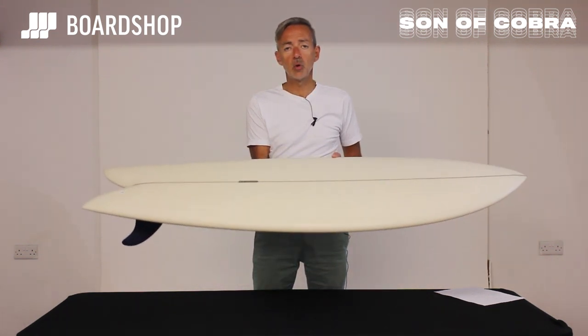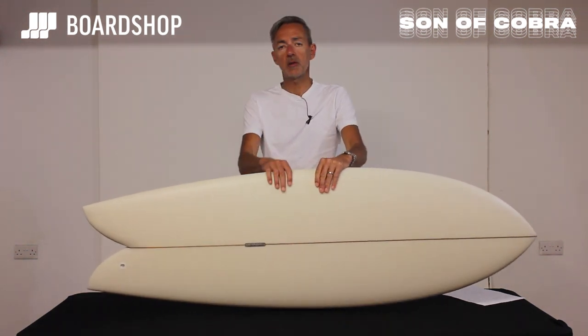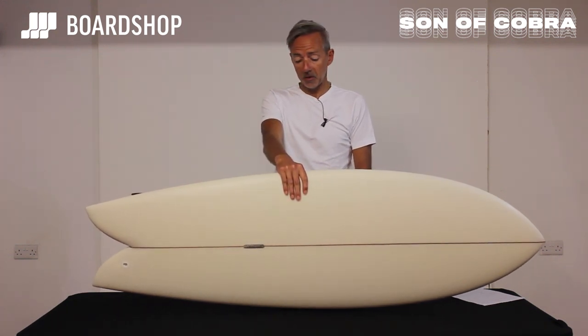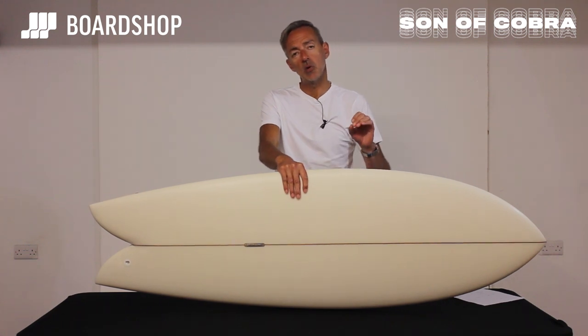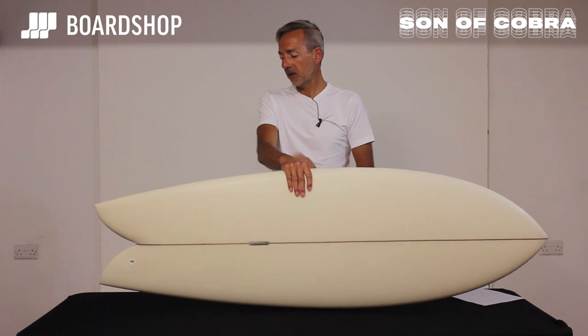They're online right now at boardshop. You can of course order a custom version if you like, buy on 0% finance or trade in an old board against it. It's worth having a look if you're after this kind of twin fin fish that you want a little bit more performance from but still get the basic functionality. That's it — thanks for watching.